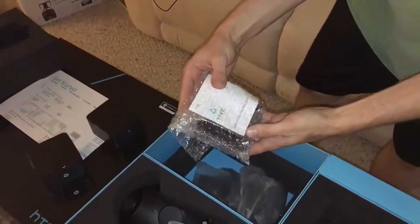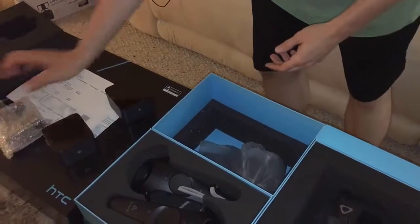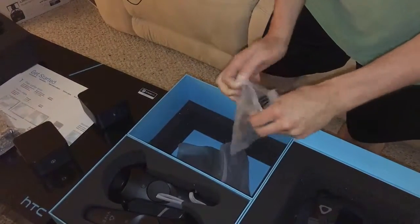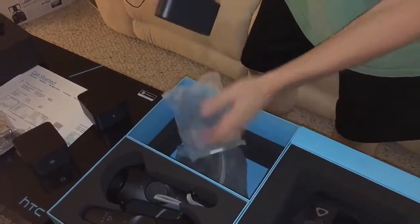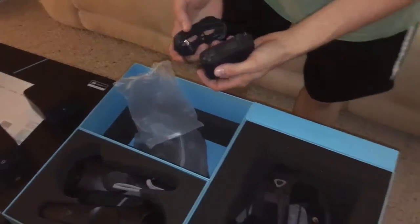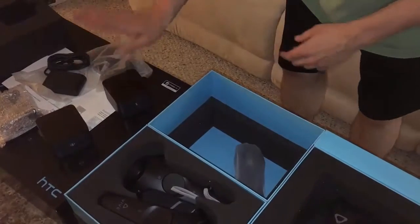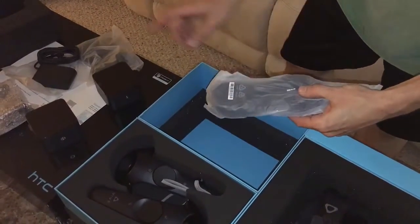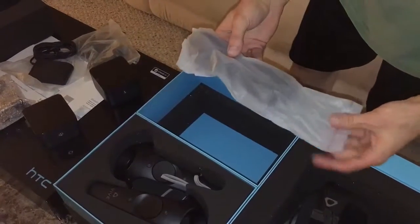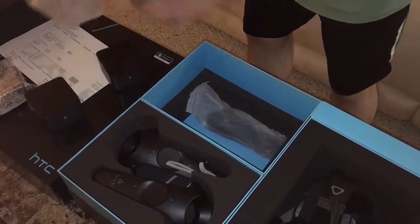Here we have the base station mounting guide — these are the brackets to screw into the wall. And here's another accessory box — let's open it up and see. Power cable — I'm assuming this goes to one of the Lighthouses. Yes, one of the Lighthouses. And I'm going to assume this is the exact same thing for the other Lighthouse, so we have two power cables. This cable connects the two Lighthouses together to communicate. I believe it's 16 feet long — my room is not 16 feet across, so this should be fine.